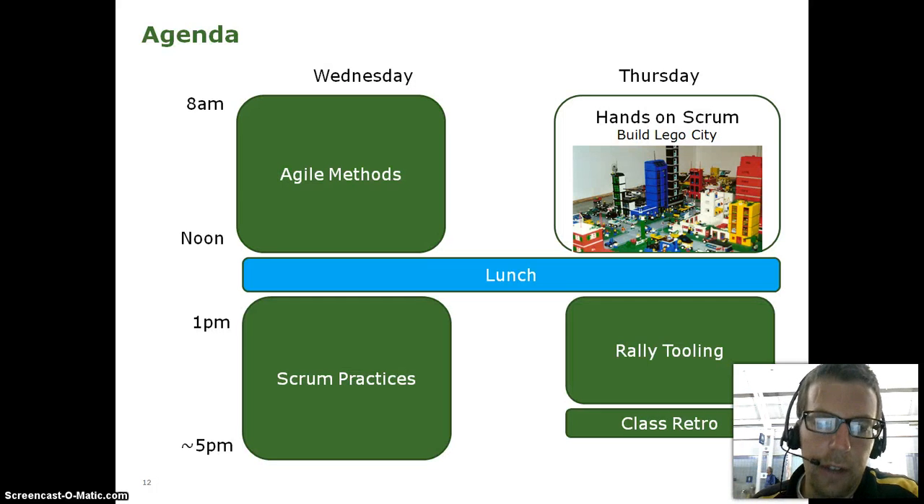So here's kind of my agenda for the day. I tried to get all my slides out of the way from 8 to noon, and then from 1 to 5 it was mostly practicing — building stories, doing story points, those kinds of things. And then on Thursday, we spent half of the day doing demos, building things, doing retros, trying to figure out how we could build better Legos. In the afternoon, I walked them through some tooling, and then we did a retro and were done about 3 o'clock.